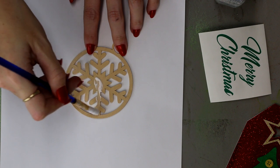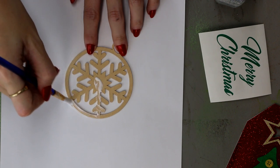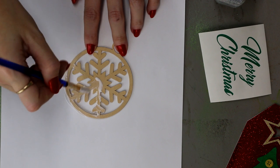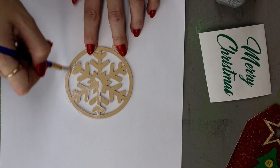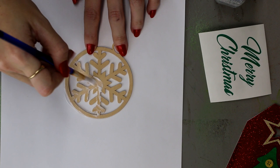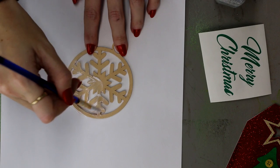Once the glitter is dry I'll add another layer of Mod Podge and another layer of glitter. Once that has dried I'll go in with some Deco Patch varnish — this seals the glitter onto the wood without taking away the dullness of the glitter. You want quite a light coat of this, and I'll link to a tutorial below showing how to do this with items such as glasses.